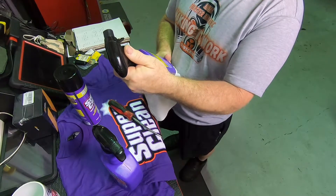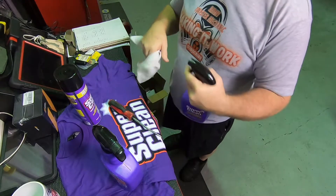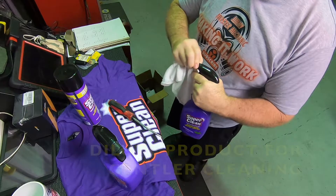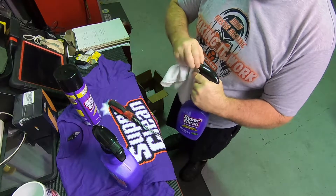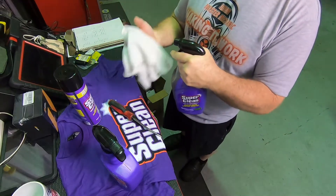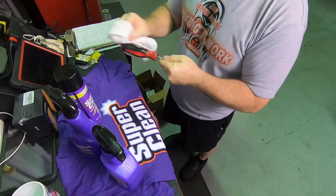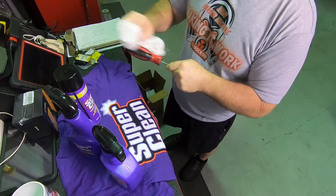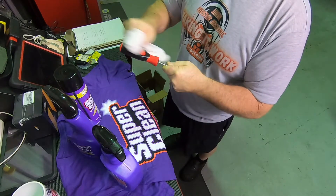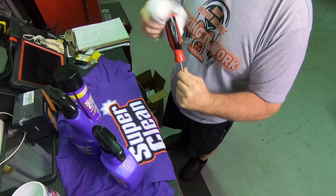Directions say: test on an inconspicuous surface, rinse thoroughly, dry as needed, work in small areas at a time. It's aggressive — good for engines, tools, grills, driveways, outdoor furniture, kitchens, bathtubs. You shouldn't have to dilute this; it should work straight out of the bottle. Typical squirt bottle with stream and spray pattern. I'll put a little bit on the rag.